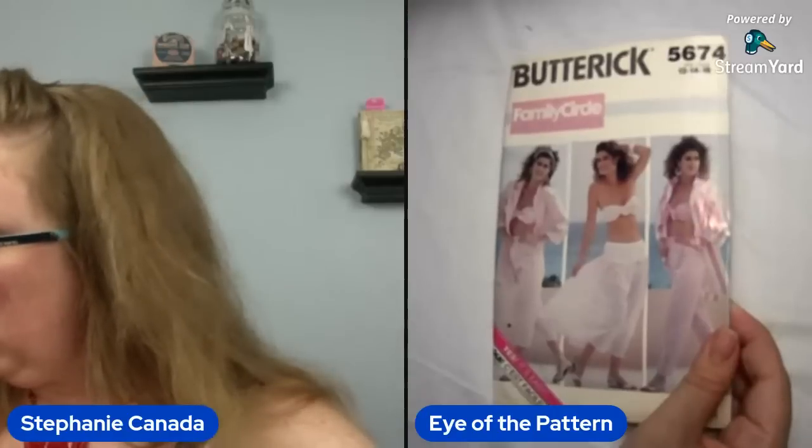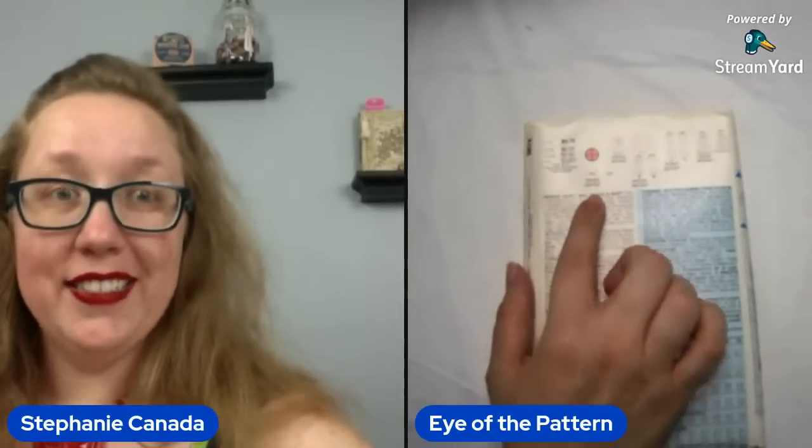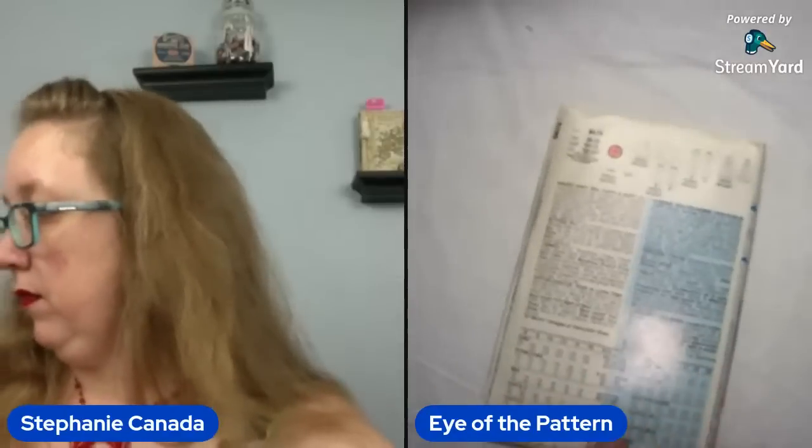Oh my — there's a little shine on that. Let's angle it so you can actually see. Family Circle pattern, 56/74. Who wants to bet that the top isn't included because the top is the cutest part? I was wrong — it does say 'front', so hooray. I wonder what size this one is: 12, 14, 16. Not bad. So that's going to be a bust 34 to a bust 38. And this one's from 87 — this little shiny one.